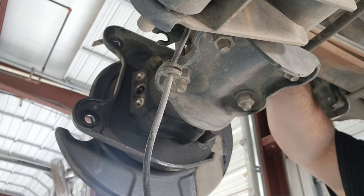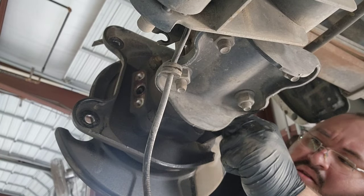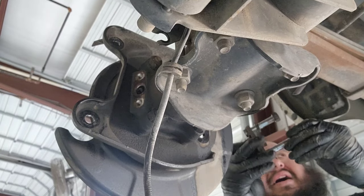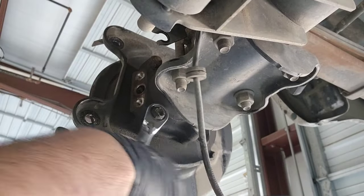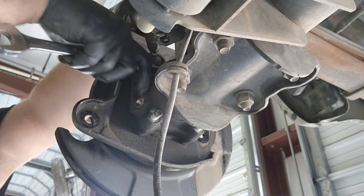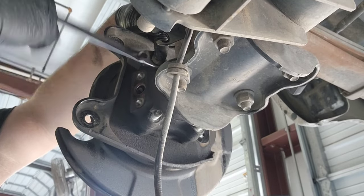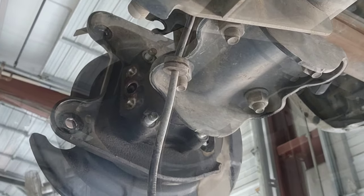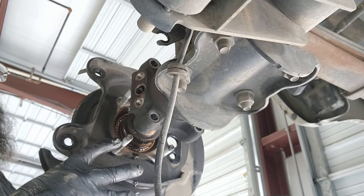Remember that the e-brake block has a washer on it. Now, if y'all are wondering why I actually drained the differential, it's because I'm doing a service on it at the same time. I know you don't have to drain the differential to remove this axle assembly. Alright, I'm going to yank it — and it came out without me having to use a puller. I need a puller for this one. As y'all can see, we do have the seal inside right there.